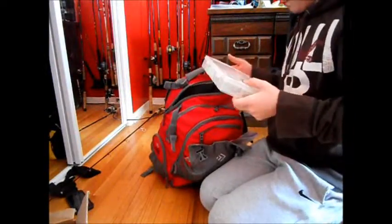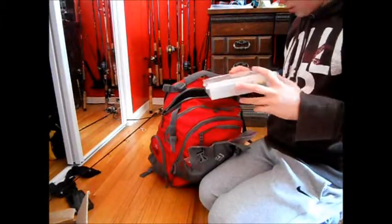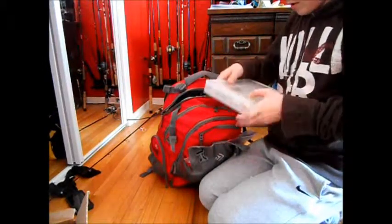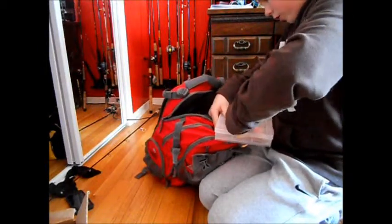This is a tackle box my friend Jake gave me — it was in the Bass Pro Shops video. He gave me like 95%, almost all of these lures except for like one.